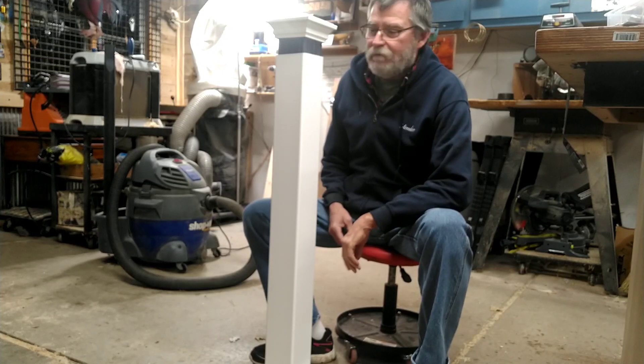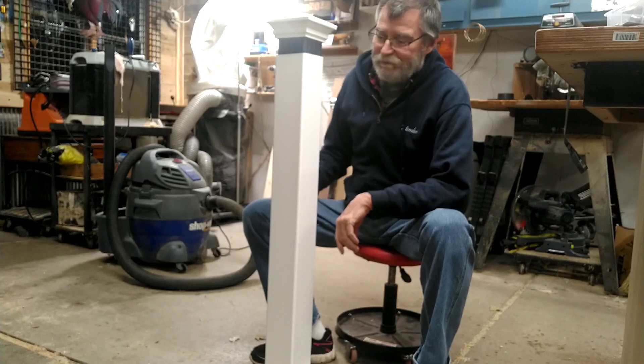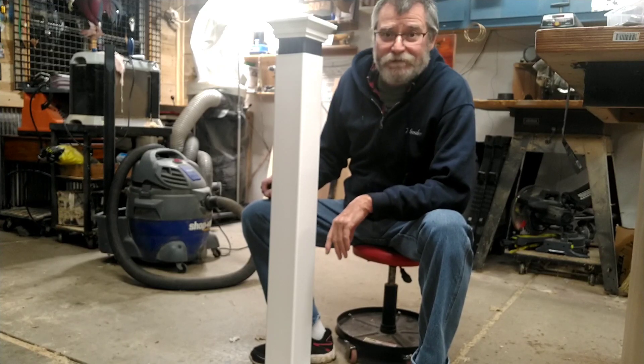Hey guys, welcome back. Today we're gonna be installing vinyl railings on my neighbor's porch. I normally don't like to do work for people anymore, but they need some railings before winter comes, so I've opted to do this job for them.